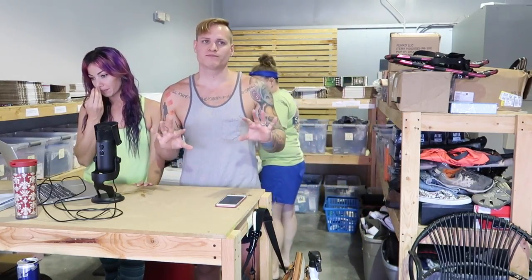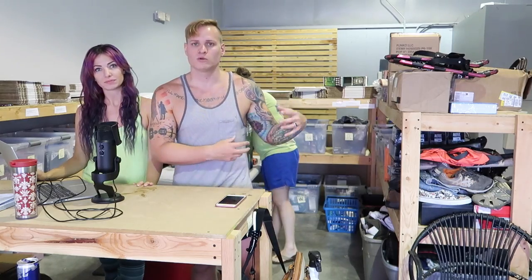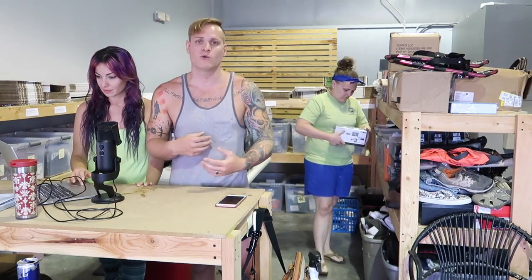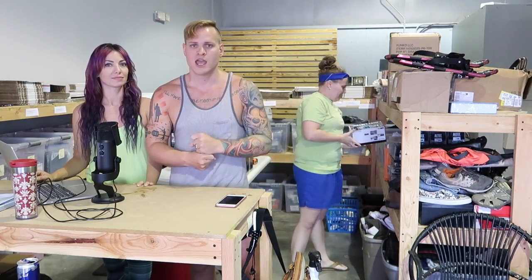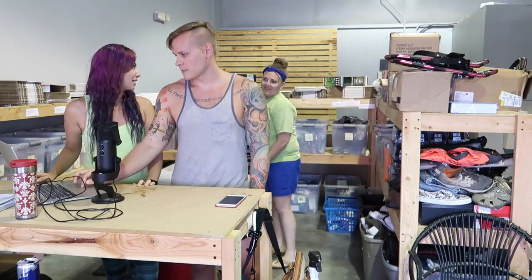Lastly — and this isn't everything, just our top favorites from the weekend — one of those wholesale speakers sold. We've been getting around $104 for those speakers, and we paid about $50 each. After fees and shipping we're netting around 35 to 40 percent on each one, so that's good. Also, Kelly and I are matching outfits right now!